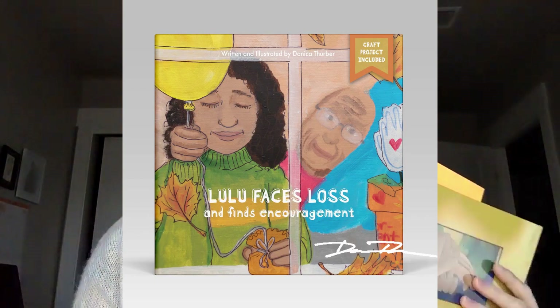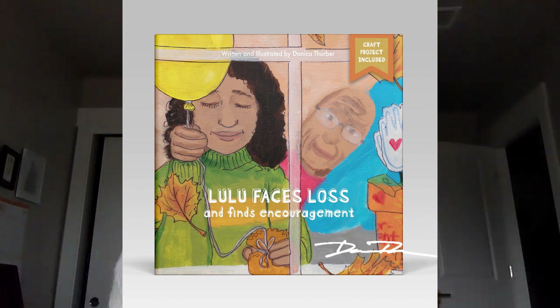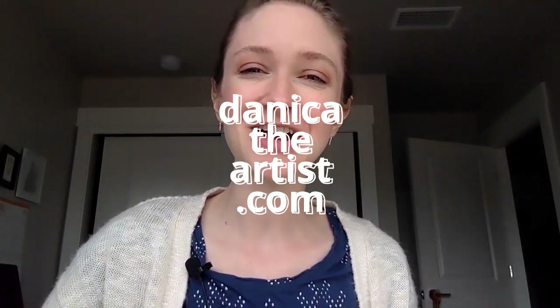This craft project is from the pages of my children's book about grief and loss. Lulu Faces Loss and Finds Encouragement. You can find the written instructions for the project right in the back of the book. It's available on Amazon.com in both English and Spanish, or through my website, DanicaTheArtist.com.